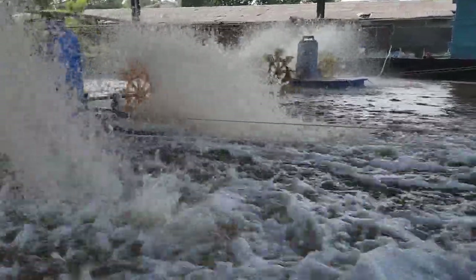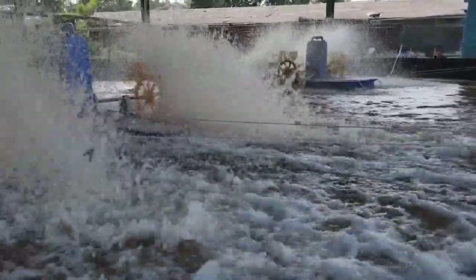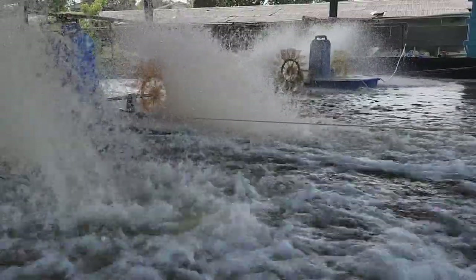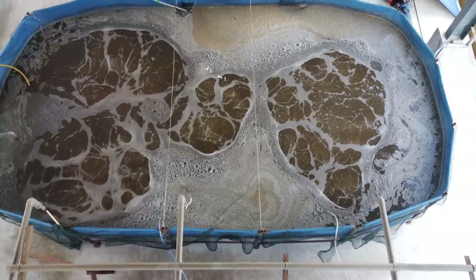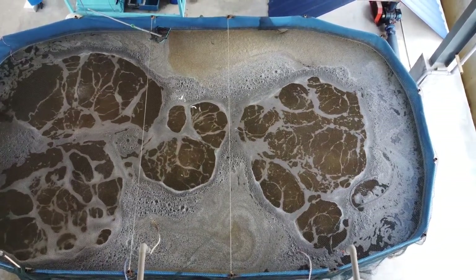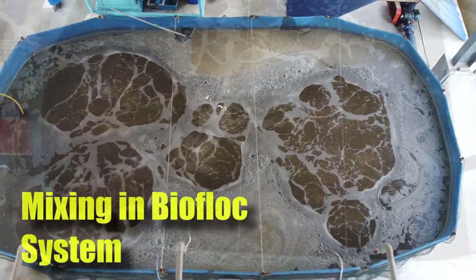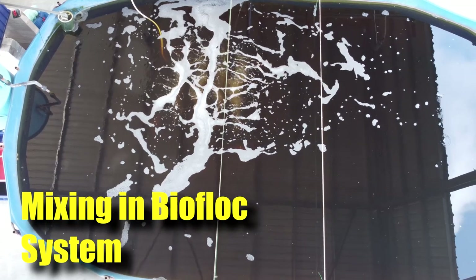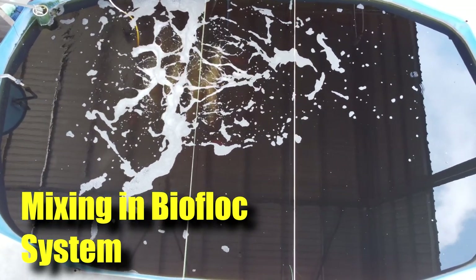Hi guys, welcome back to RAS Aquaculture. In this video, we'll be going through some of the mixing that we'll be using in our biofloc shrimp farming system. There are different ways to aerate and mix your biofloc system, and I'll be going into details on how to achieve this, because mixing is actually very crucial to ensure that you have a consistent and very productive biofloc.